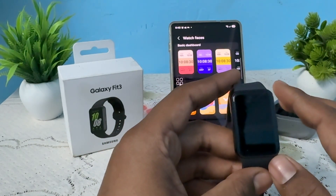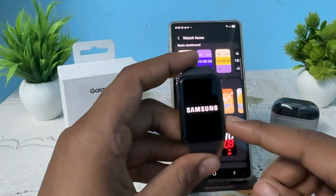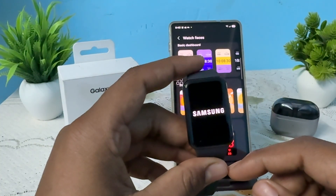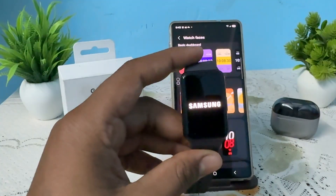After tapping reset, it will reset completely. Disconnect from all the devices that you were recently paired and connected to. Wait for the watch to turn back on. When the watch turns on for the first time, it will ask you to choose the language.